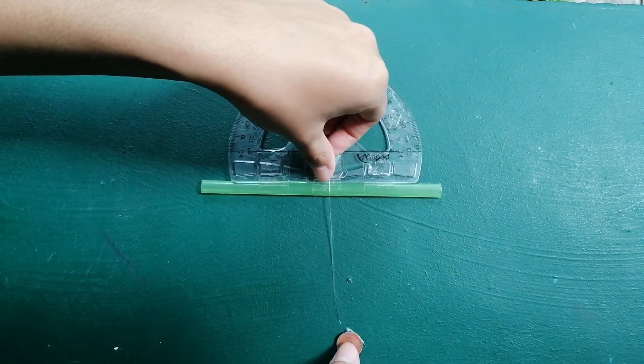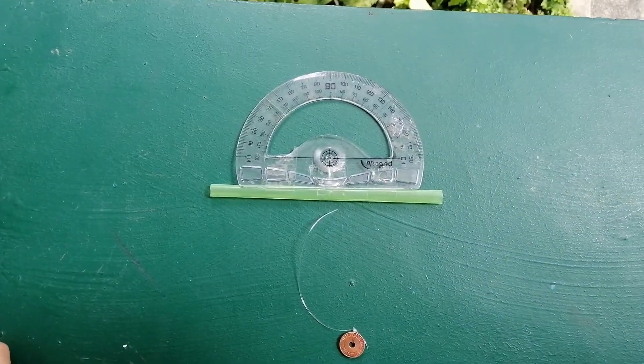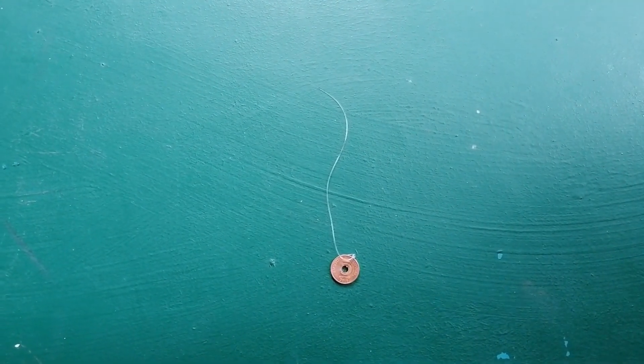Third step: tie a string through the small hole on the straight edge. Last step: attach a small weight to the dangling end of the string.